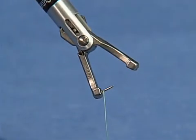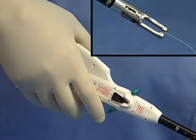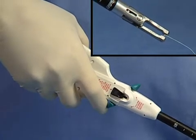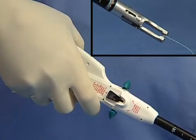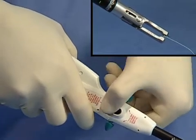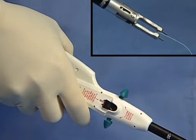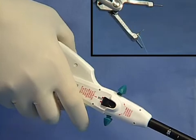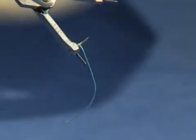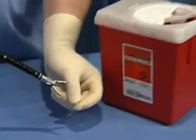Prior to removal of the device, the jaws must be in a closed position. To remove the expended needle and suture, squeeze both handles and align the side toggle levers with the arrows on the instrument body housing. Simultaneously squeeze the handles and press the black reloading buttons on the front and back of the device and slide them completely forward to expose the red indicator boxes. Release the handles, remove the needle, and deposit the expended needle in a sharps container.